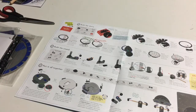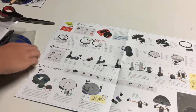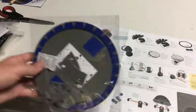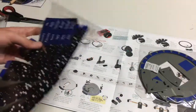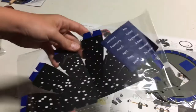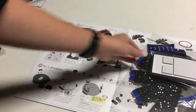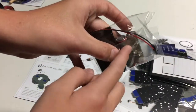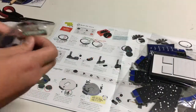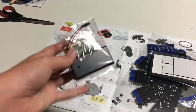Okay guys, so for the first part, you're going to need a few things. You're going to need the star sheets, you're going to need some of the stickers, and you're going to need the pushpins that come right here. I will be right back once I get these out of the package.